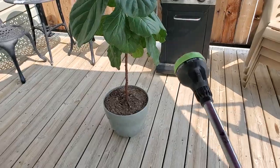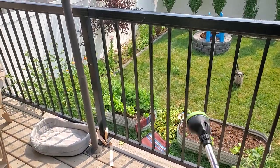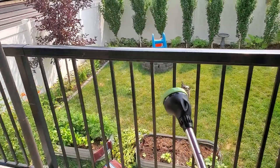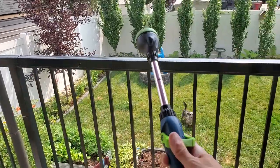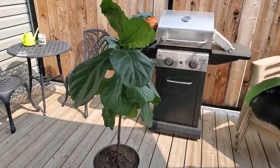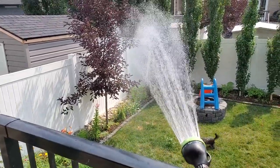Pickles has been going absolutely nuts with the hose lately every time I spray it, so she's probably going to go crazy once I turn it on. Whenever you have a hose outside laying on the grass, just make sure you bleed off the water that's in the hose because it'll be scalding hot, and you don't want to put that hot water on your plant. Just let it drain through until it gets to cool or cold water.